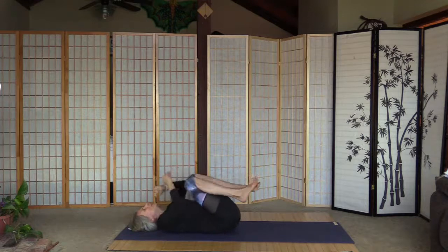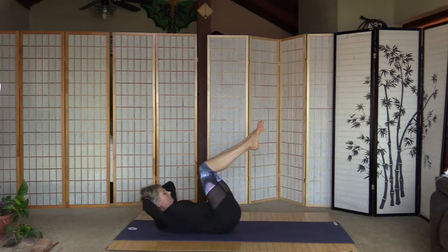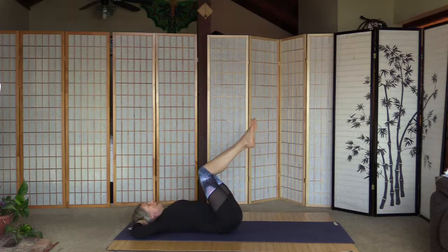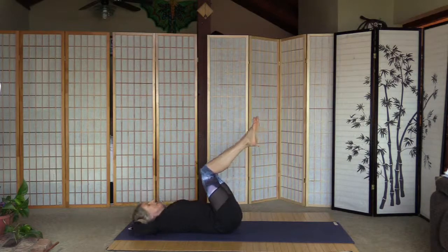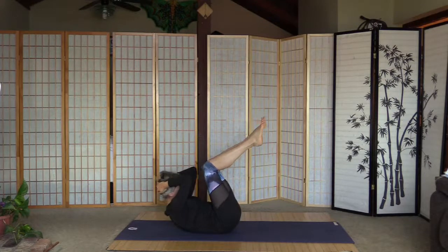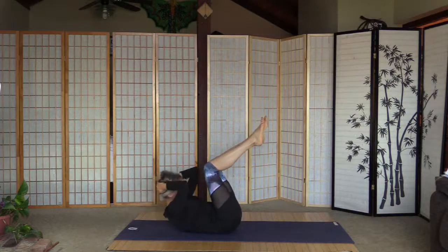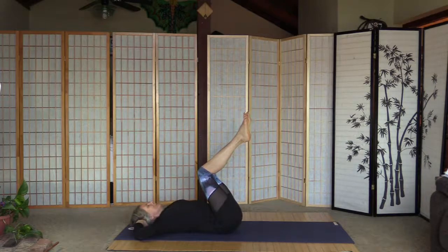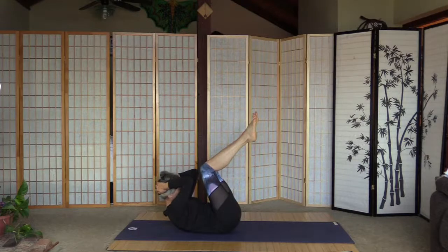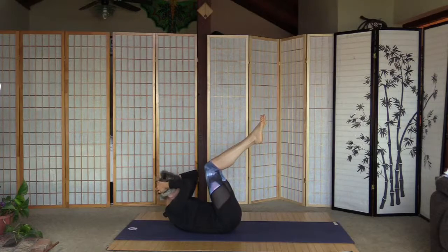Lift up the knees and put the arms behind the head. As we inhale, lift the head closer to the knees — forward and back. Again lift, forward and back. And again lift, forward and back. Twice more: lift, forward and back. And once more: lift, forward and back. Grab the knees, hold them to the chest, rock side to side.